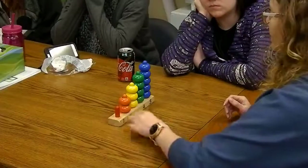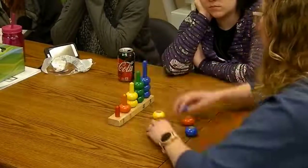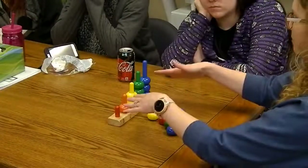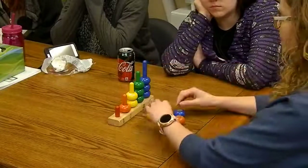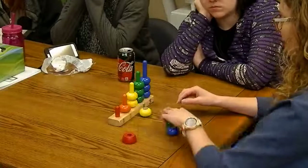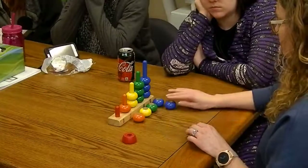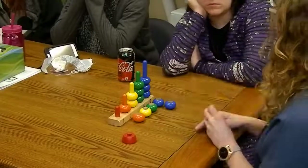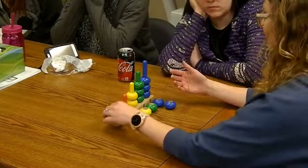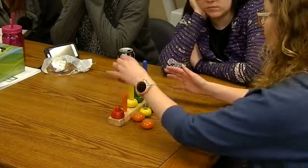What you'll see is that kids won't line them out neatly — they'll get all mixed up. So before having them put the pieces on, you'll want to sort out the colors first. You'll show them how to match, then put them back on. Students will oftentimes start recognizing that. At this point, we're not going to correct them if they don't get them in the correct color order.